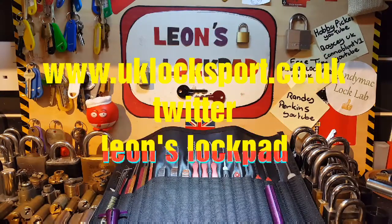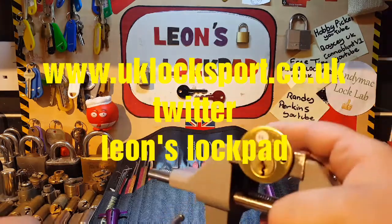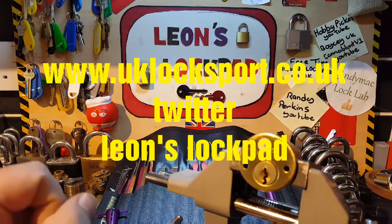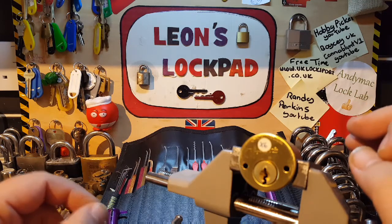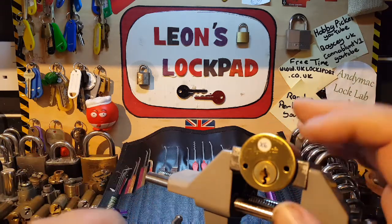Hello and welcome to Leon's LockPod. We've got a very nice multi-cylinder today. This came from Tyakovsky, aka FromFum. He sent me this in a package a couple of weeks ago. Really great guy. I'll leave his name in the description — please check out his channel.